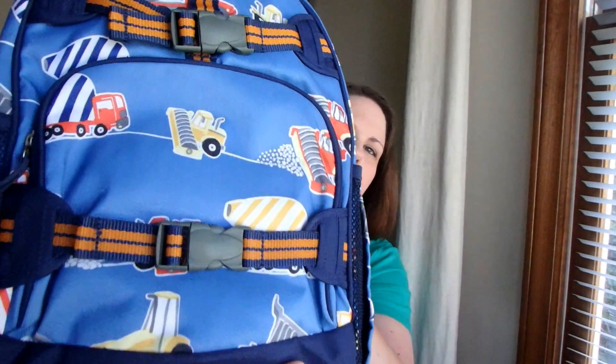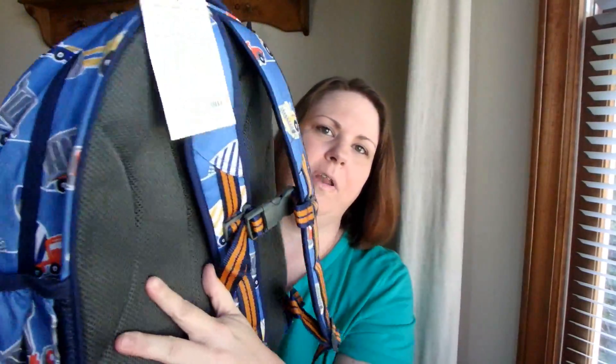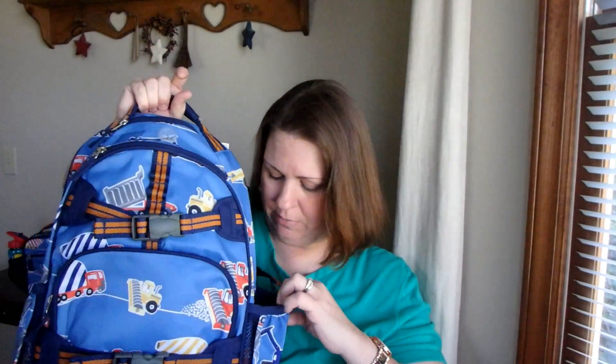I'll probably get my son in here and have him model it for you guys — he loves construction vehicles, pretty much what little boy doesn't. He's going into second grade, he's seven years old, and I guess tall for his age. But this is like a normal adult-size backpack, your standard backpack, and anyway he's got some really nice pockets here on the outside.